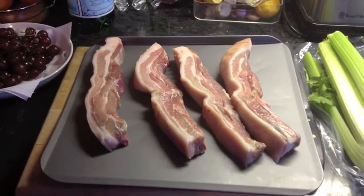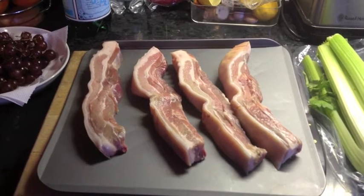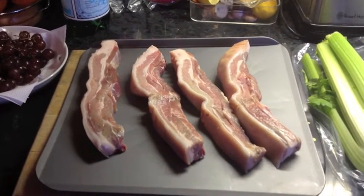Hello and welcome to another cookery cam recipe. Today we're going to do twice cooked belly pork with scallops and black pudding.